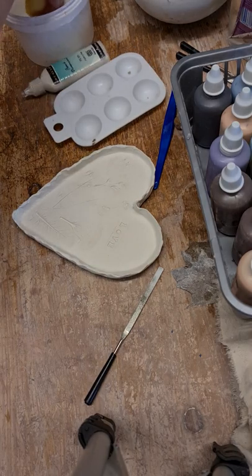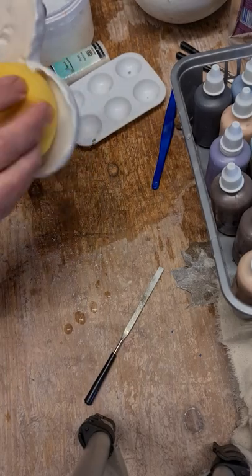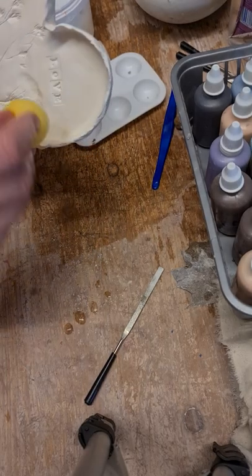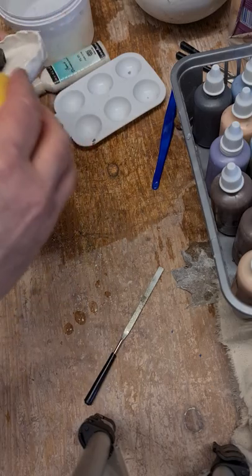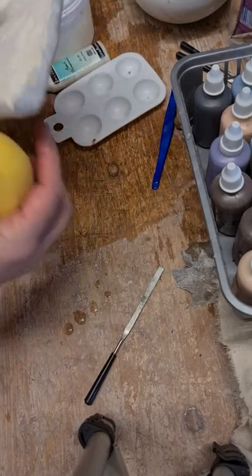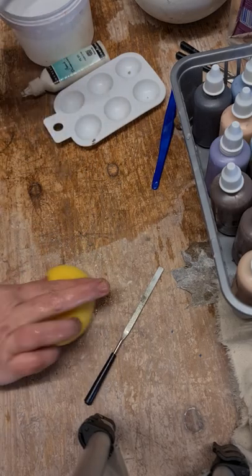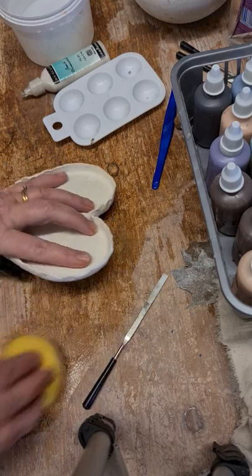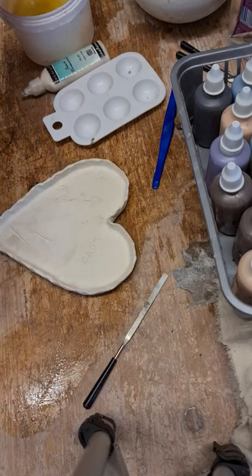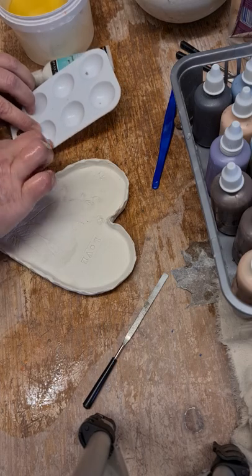I've got some water here which I've already managed to spill because I'm a clumsy pup — I was trying to set the camera up and ended up spilling my water. What I'm doing now is I've got a very damp sponge and I'm just wiping off the dust, because you don't want dust to get in the way of the paints.